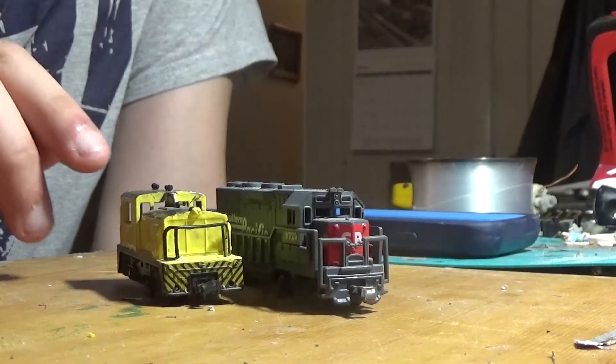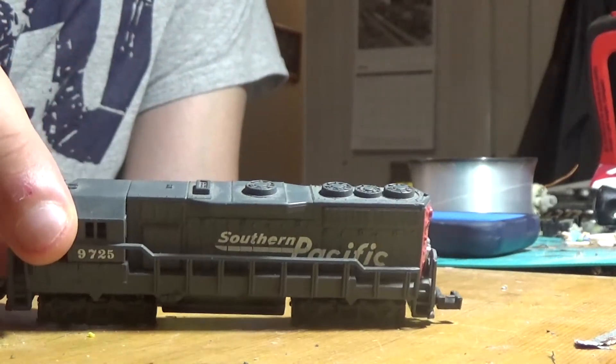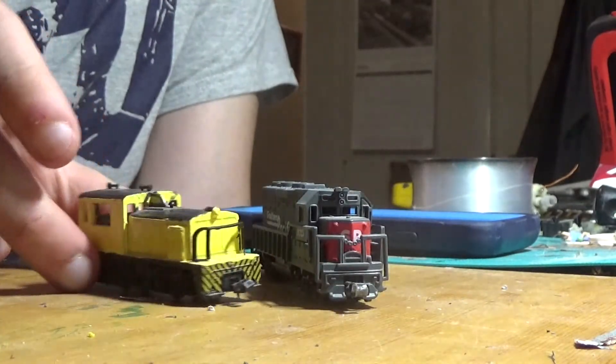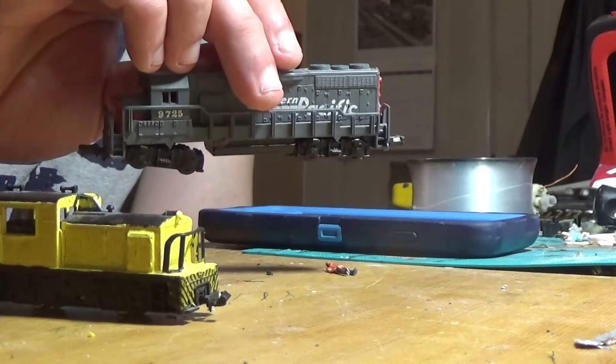Hi everyone, this is Nathan. Today's video is about converting N scale into narrow gauge for HO scale. We're going to be doing that with this scene right here to make it more into a coal mine. This is all I have for N scale — I'm going to be converting these trucks into coal mine hoppers. This is a dummy locomotive that we'll be converting.